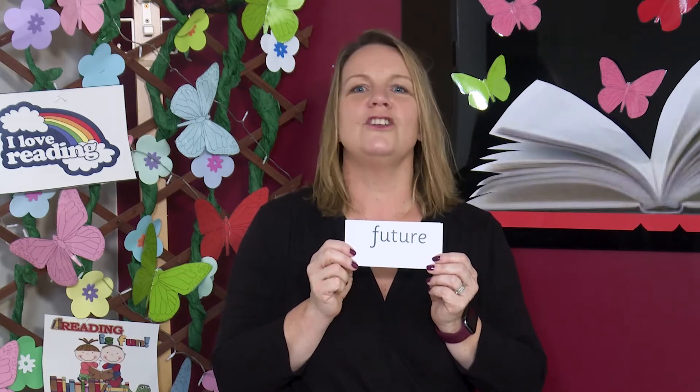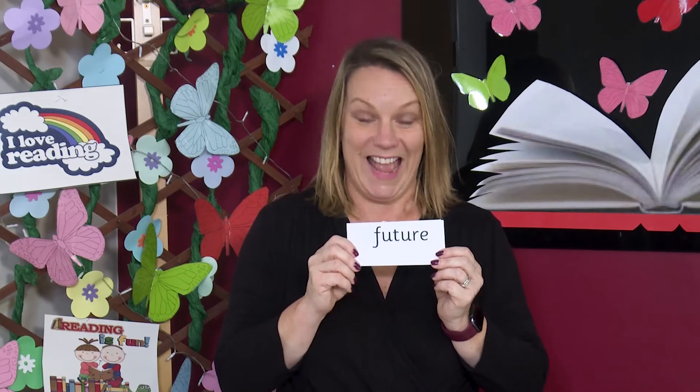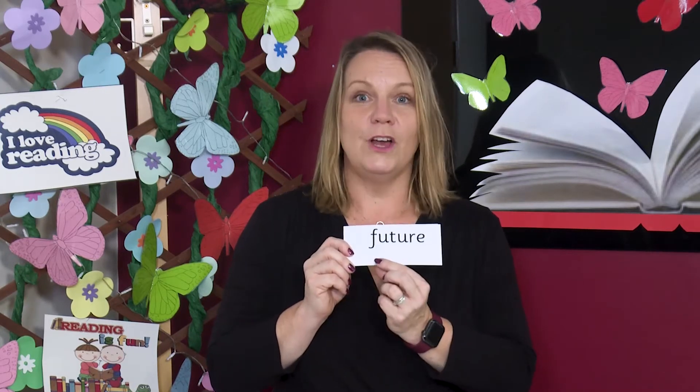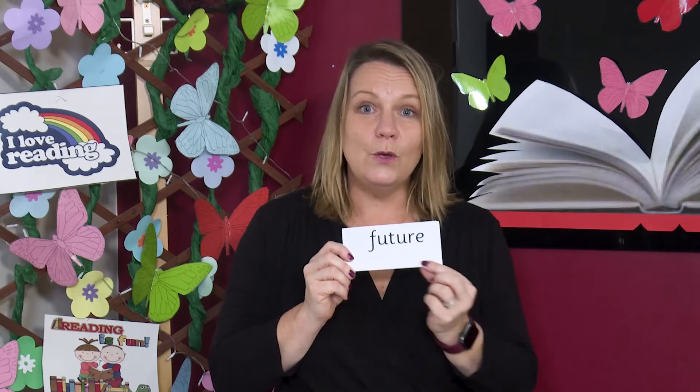Now how about this one? Can you see a grapheme that makes the sound CH? Yes, it's here. Read each sound then blend. F-U-C-A, future. Brilliant reading. If you keep practising you'll be an even better reader in the future.